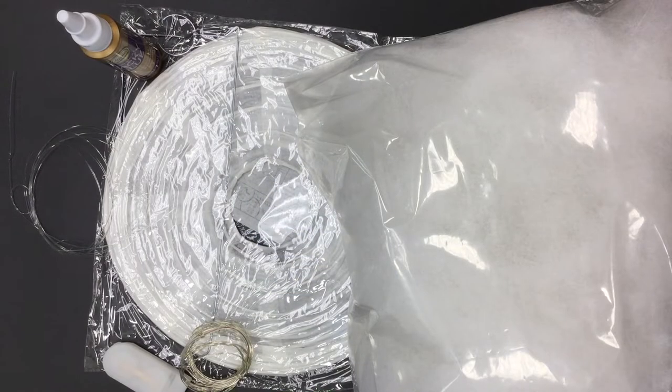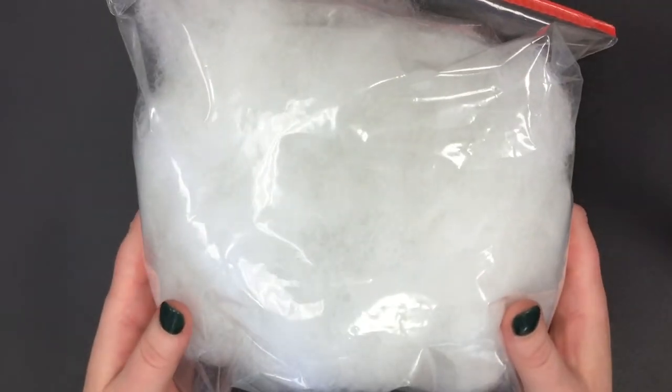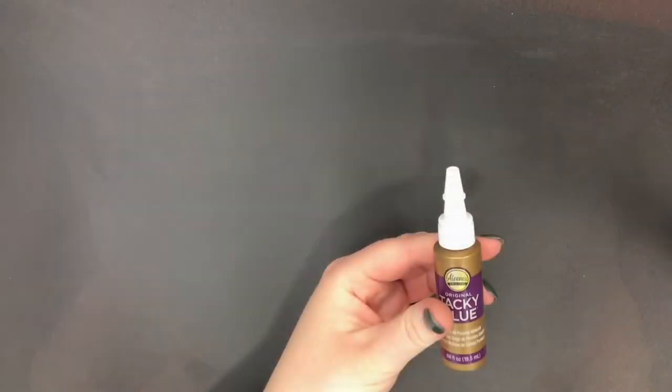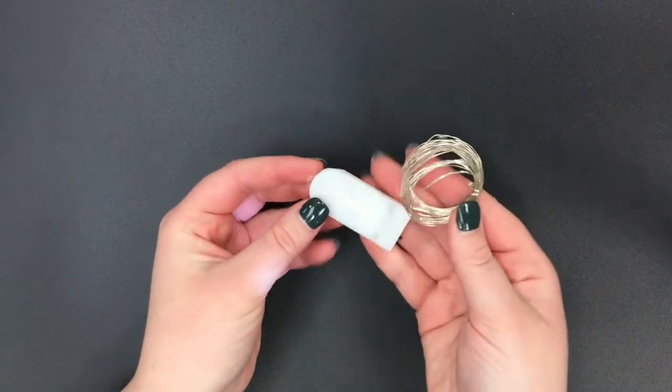Your cloud lantern pick-me-up kit will include a paper lantern, a bag of floof also known as polyfill, a bottle of glue, some fishing wire, and a string of fairy lights.